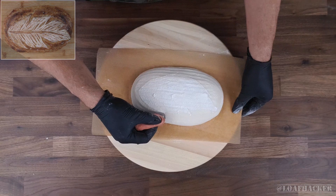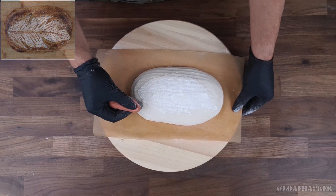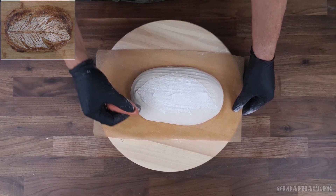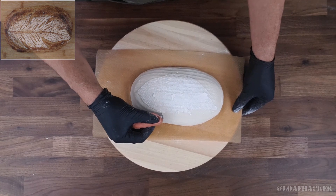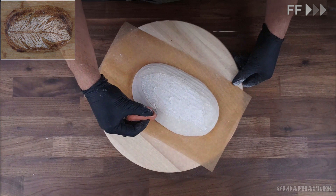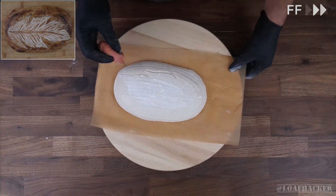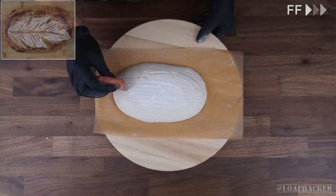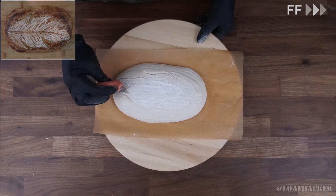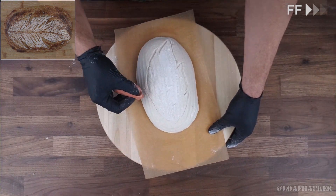Now it's finally time to start scoring. Start with the outline, and these can be relatively deep scores to allow them to serve as the expansion scores. You want to make sure that it's the same depth all the way around, and that you don't leave any part of the outline uncut. Because if you do, you'll get uneven expansion when the oven spring hits it.